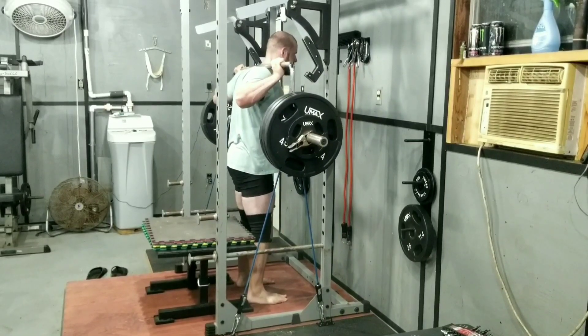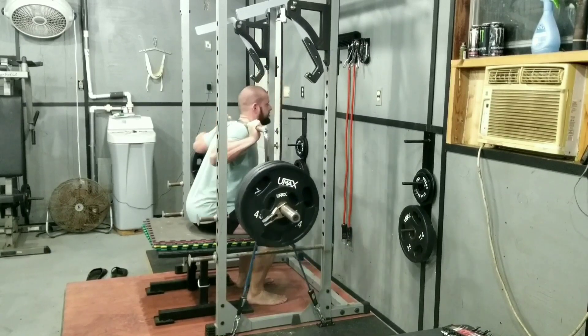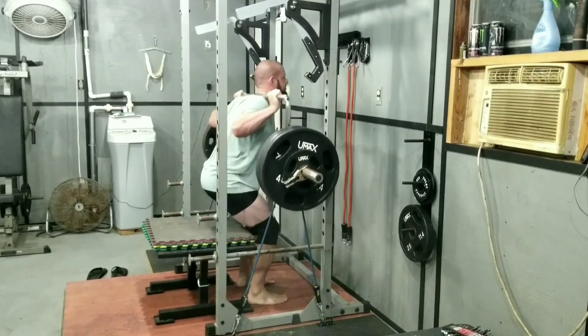It felt heavy for me tonight too. It wasn't a very good night for me because I didn't really eat too much food and I felt a little bit exhausted.